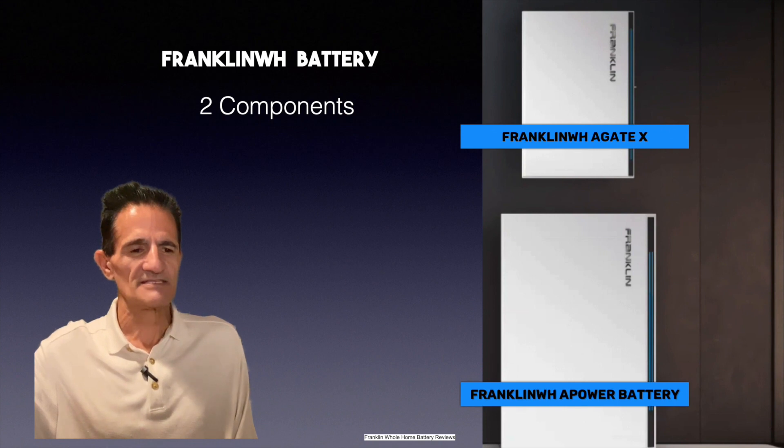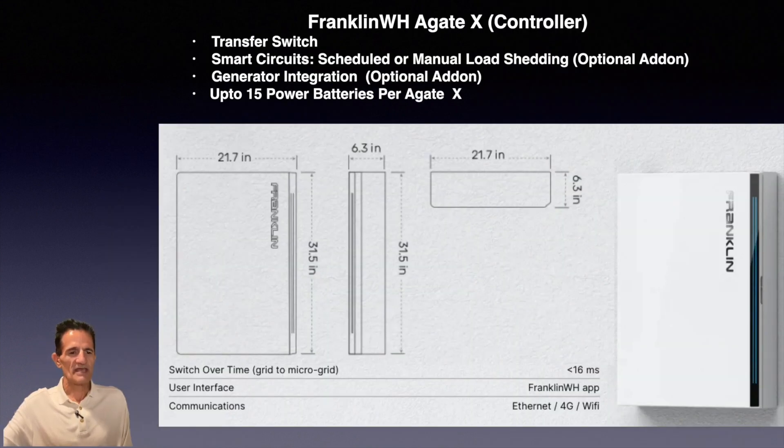The Franklin WH Battery has two main components. There's a Franklin WH-A-Gate X, which is basically a controller, and there's a Franklin WH-A-Power Battery. The A-Gate X controller includes a transfer switch and smart circuits, so you can do scheduled or manual load shedding. Generator integration is an option, and you can put up to 15 batteries per A-Gate.